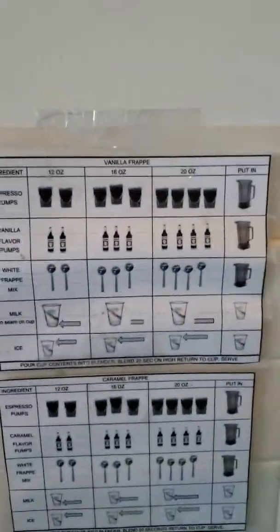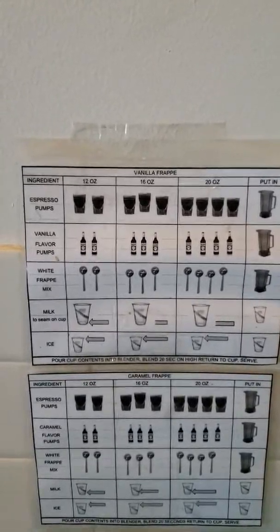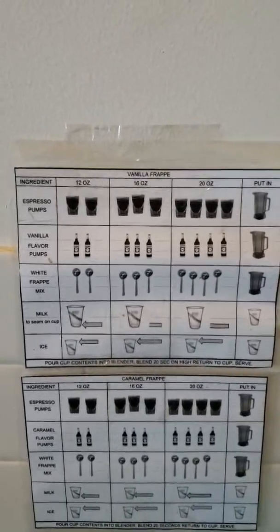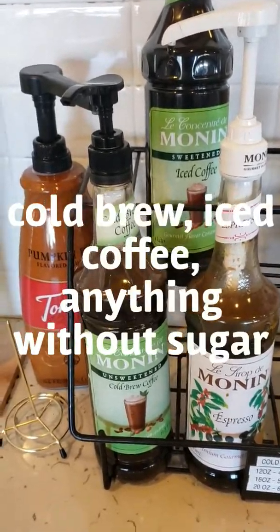There's a card on the wall that tells exactly how to make the drinks. One of the things that could be a little bit confusing that you need to look out for is the amount of espresso and how to put the espresso in. Right here it says espresso pumps.